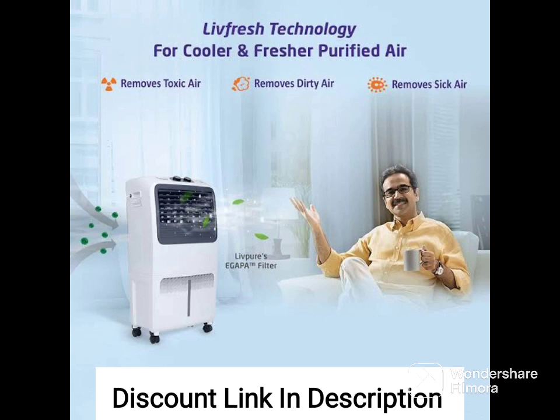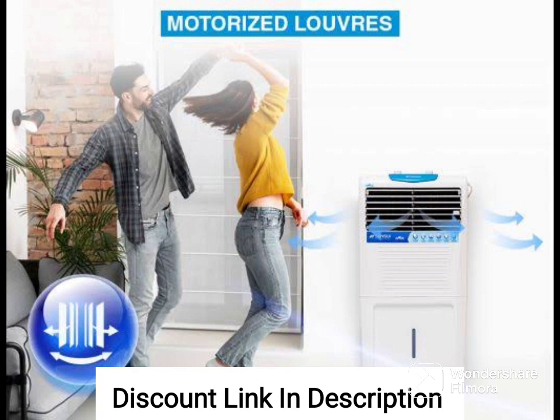Color: The Hindware CD168501HLA air cooler comes in a stylish purple and lavender color that adds a touch of elegance to any room or outdoor space.